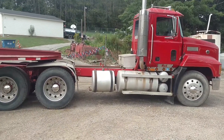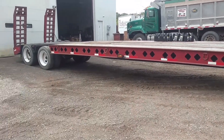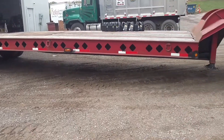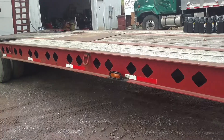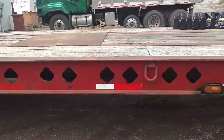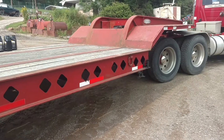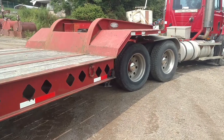We bought the truck and it also came with a trailer. They just completely redone it — new cross members, new brakes, new deck. You can see the deck is in really good shape. The trailer is a 35-ton, 70,000-pound Fontaine, and it's a 2001.